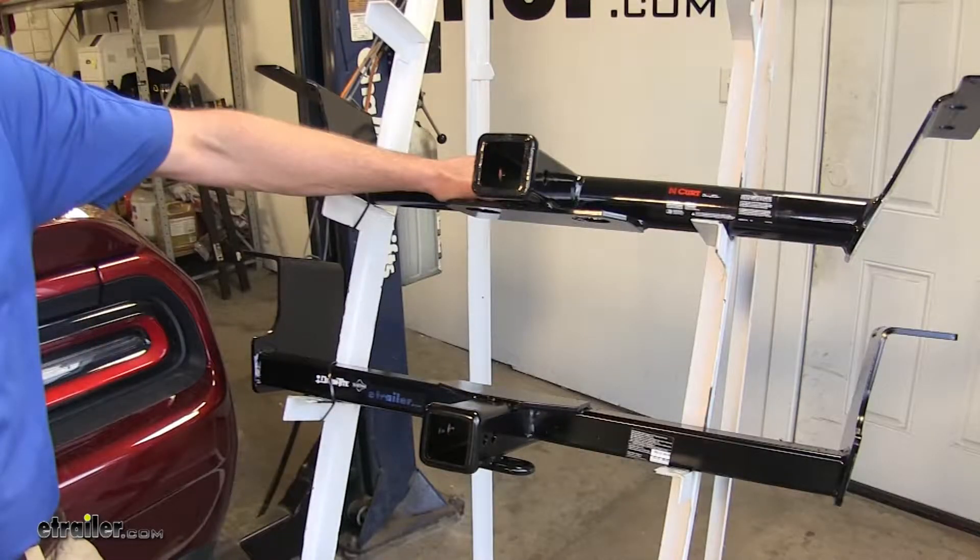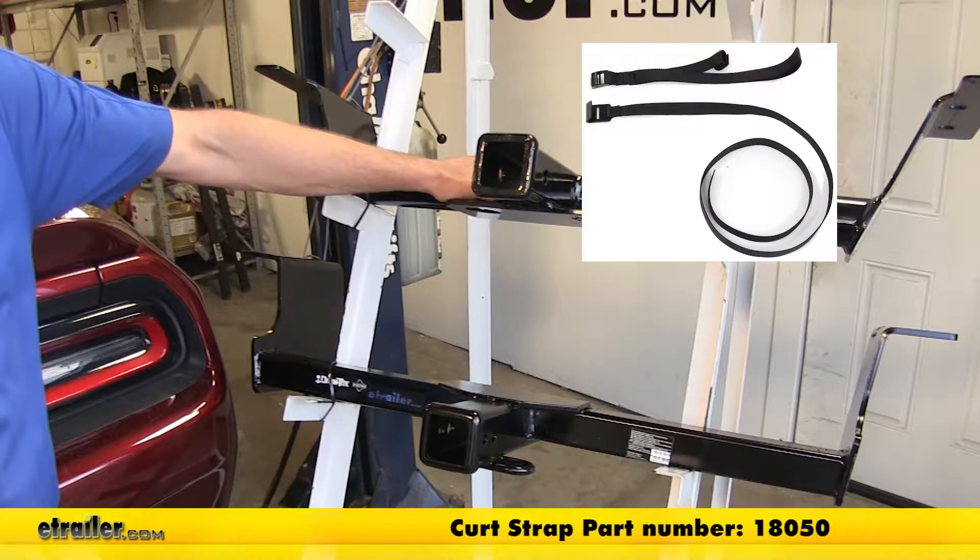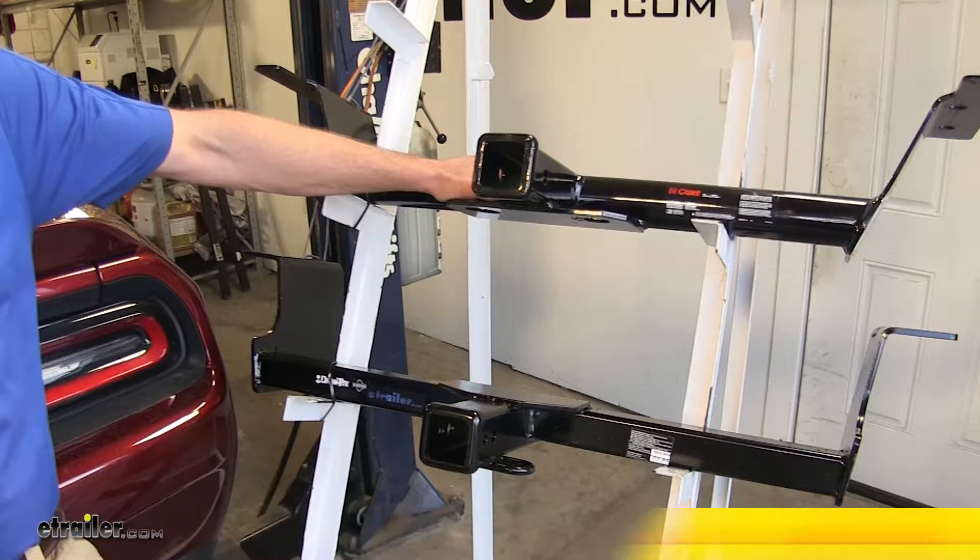Another thing to consider is that when hauling a non-wheeled load — so basically anything other than a trailer — the CURT recommends the use of a stabilization strap, whereas that's not a requirement with the Draw-Tite.